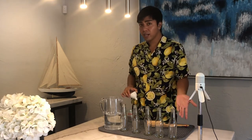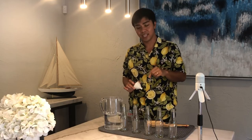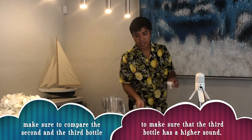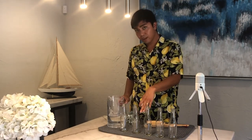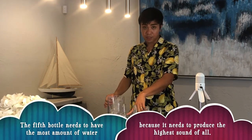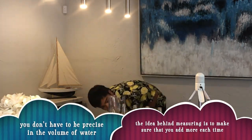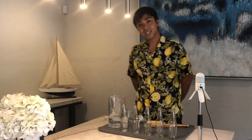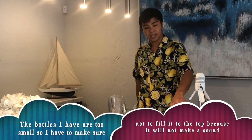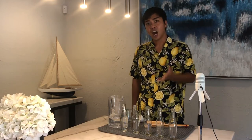Now the third bottle — we need to have an even higher sound, so we're going to add a little bit more water. For the fourth bottle, we're going to add even more water than what we did for the previous two. And for the fifth bottle, we add even more water. So now we have all our bottles containing different levels of water, with the first one empty. If what we think is right, we should be able to hear a low to high sound order from these bottles. Are you ready to test out our experiment? Let's see if we are able to arrange it from low to high sound order.